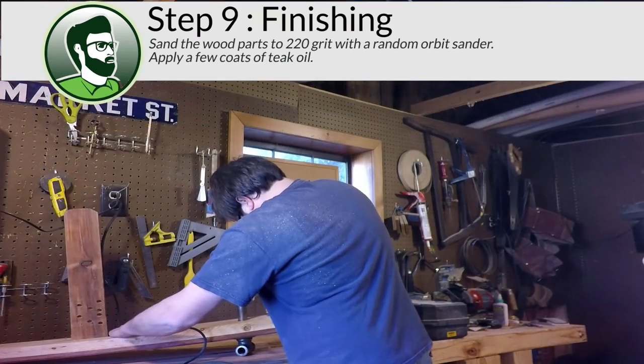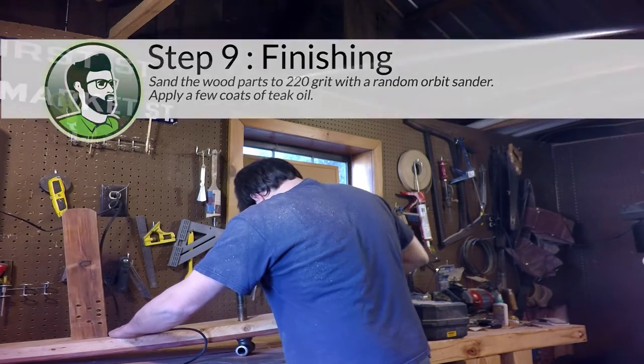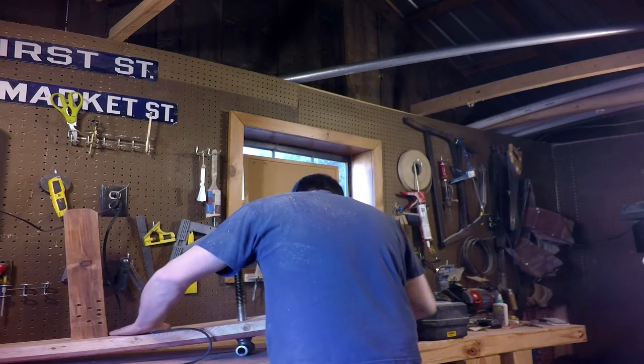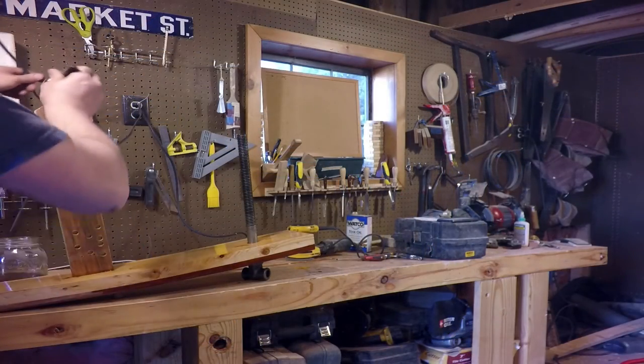Now that I had a functioning leg vise, I removed it from the bench and sanded it to 220 grit with my random orbit sander. After cleaning up the dust, I applied a few coats of Teak oil, which is the same finish that I used for the rest of the bench.